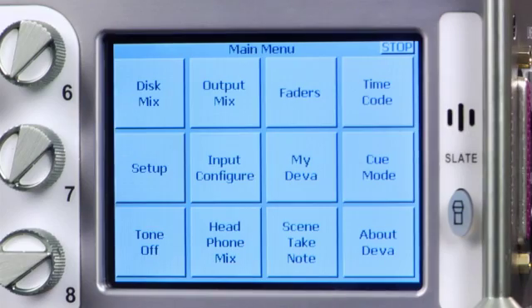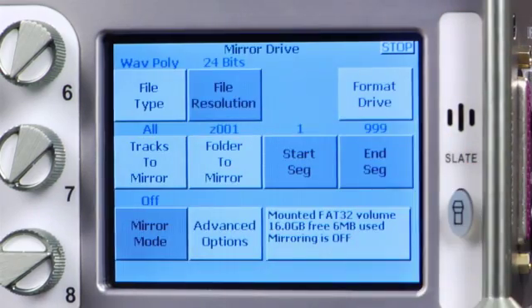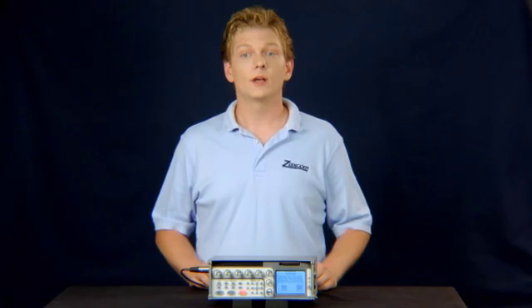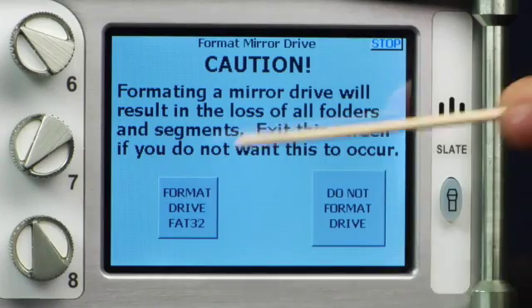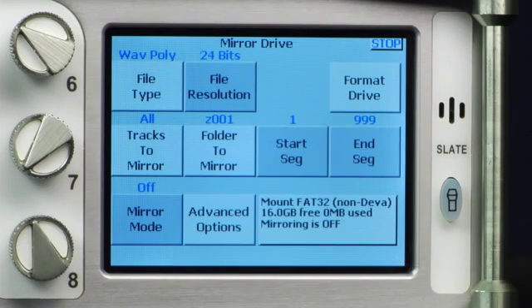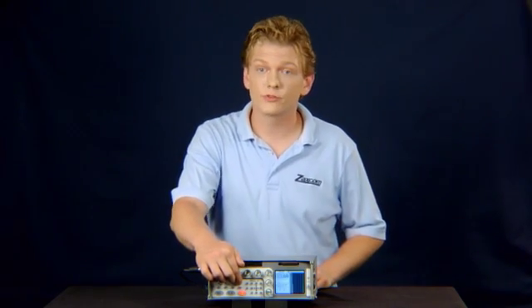Once booted, press the Menu button, then My Diva, then mirror drive. Press format drive in the upper right-hand corner. Heed the warning. Press format drive FAT32. Once finished, press and hold the Menu button to return to the home screen.